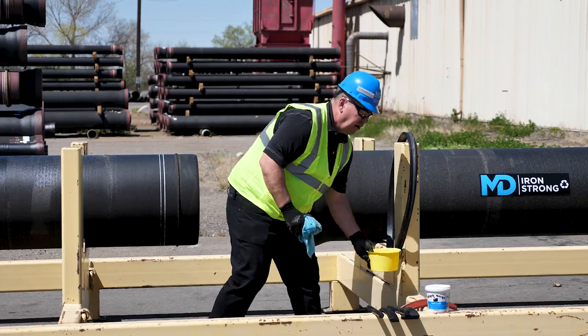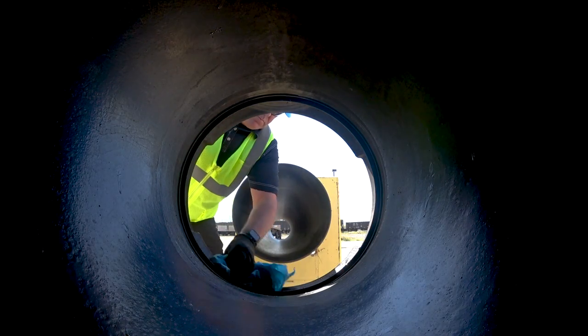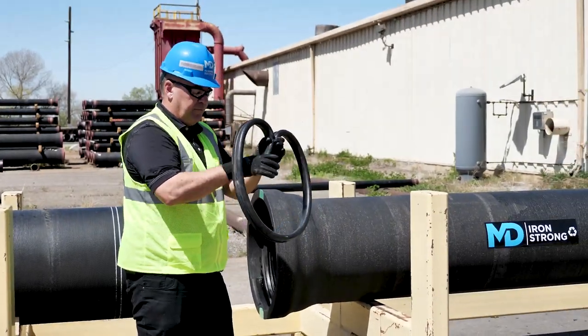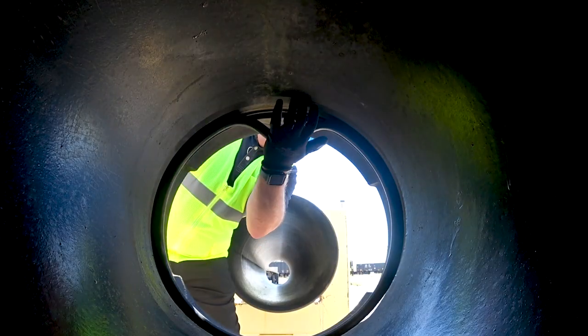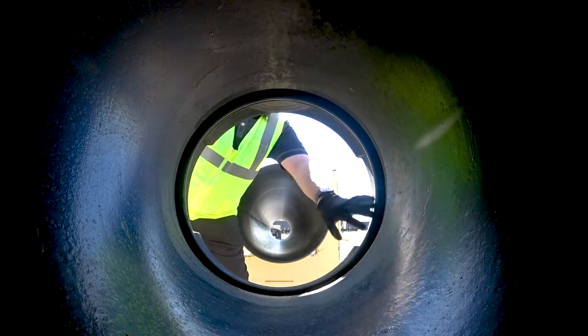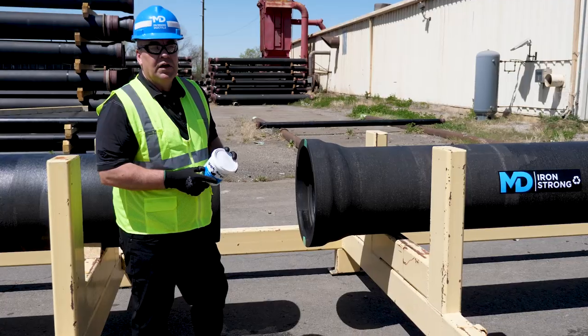First, you've got to make sure that the gasket area is clean — just want to make sure this is all cleaned out. Get your gasket, loop it up top to assemble it, make it easier to go in. Put it in the groove. Now that the gasket's in, feel around to make sure that it's properly seated so that it won't get hung up when we push the joint home.